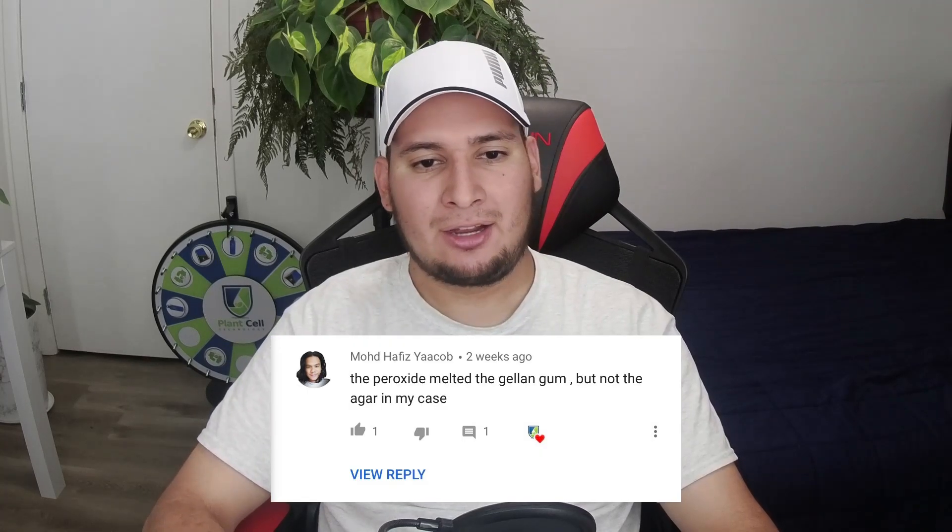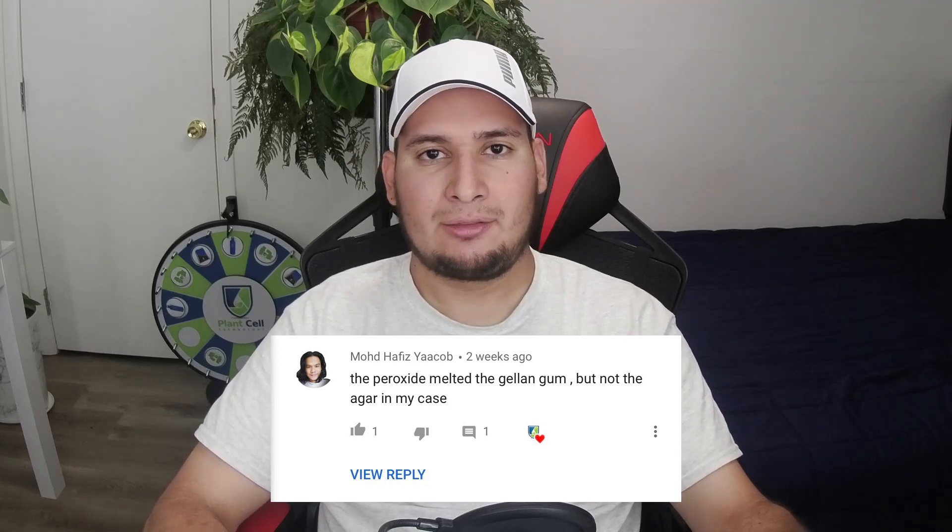The next comment: the peroxide melted the gellan gum but not the agar. This is referring to my sterilization method where I use hydrogen peroxide and then some vinegar to rinse the bleach. What happens is if you use gellan gum or gelzan as your gelling agent, the hydrogen peroxide left on the explant can precipitate the media — basically the media turns liquid, either partially or completely. So if you're using my sterilization method, you probably want to use agar instead, and you should get better results.